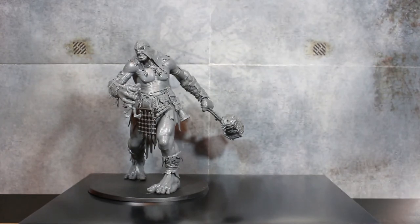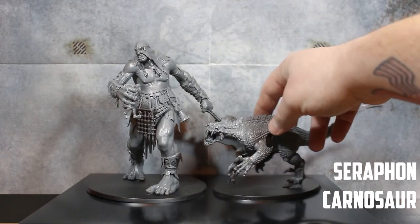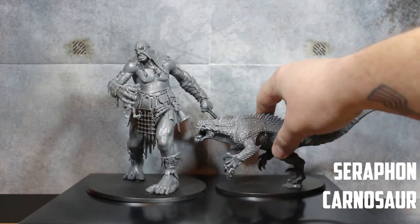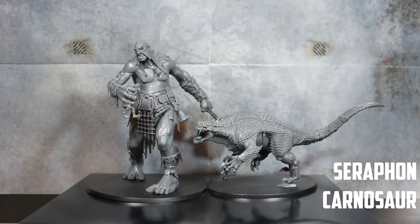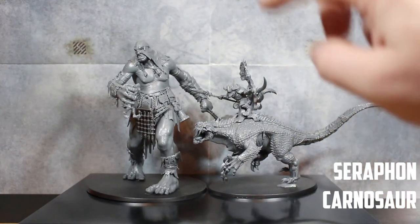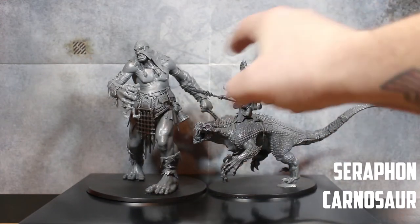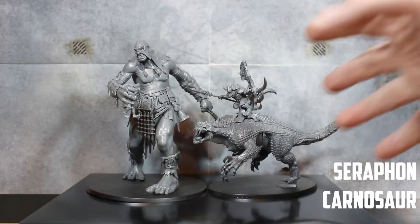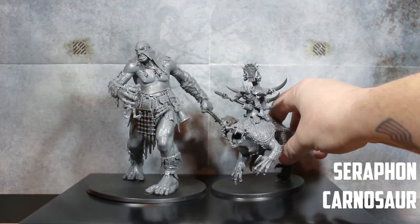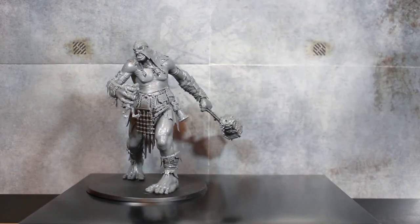Going to another monster — I'm not too sure on the name, but it's the Saurus from the Seraphon. It's a big model — again more length than height — but it's a big beefy model. It does have a rider on top that I haven't glued on yet. With the general on top, height-wise it's right up there — just about up to the neck of the Mega Gargant. The Seraphon are doing the best job so far to get right up there.